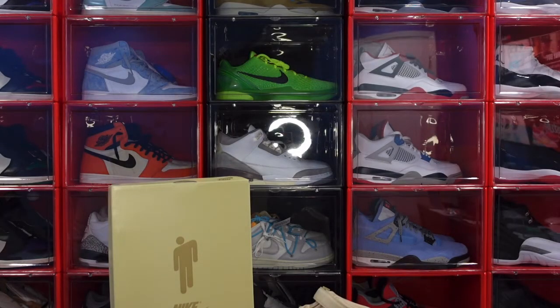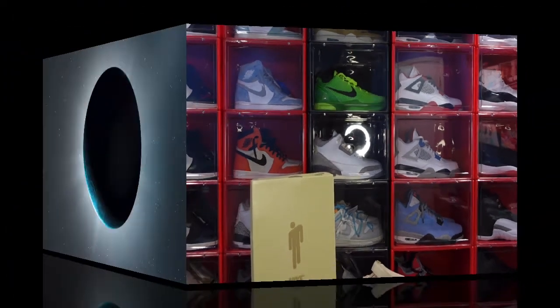Like I tell y'all, if you can help somebody get a sneaker, help them get that sneaker, because you never know when it will be your turn to need help getting a sneaker. I'm Titanic Feet Jack, signing out.